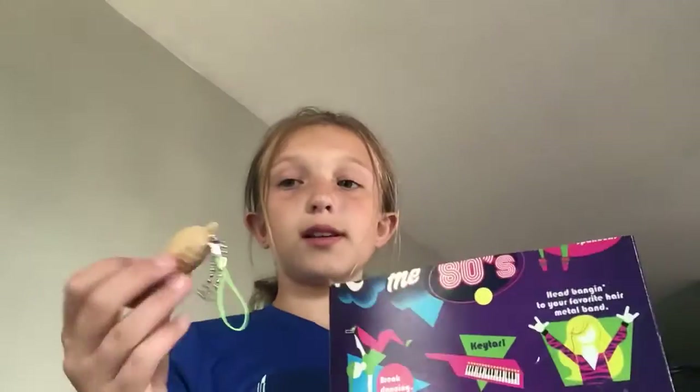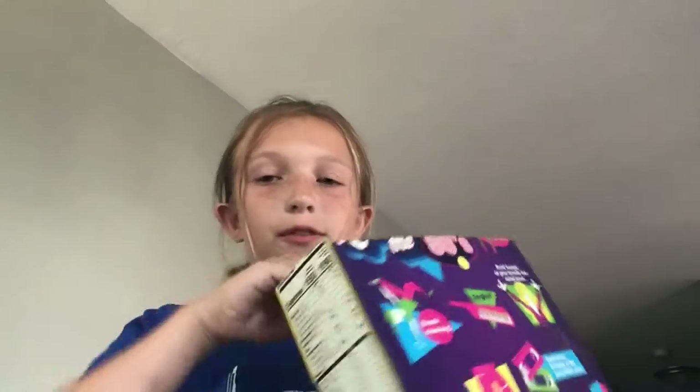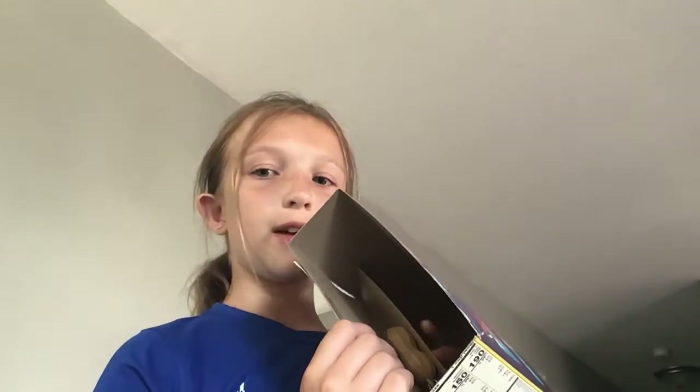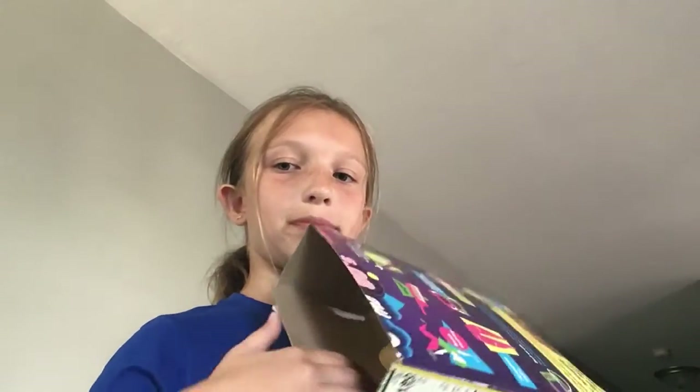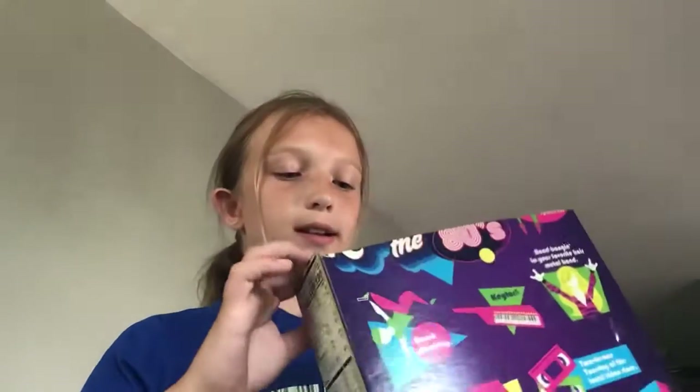I'm going to use my pea popper — peanut popper — and put it in. The thing is you've got to squeeze the strip part to the side of the box and keep it like that, then switch it really fast.